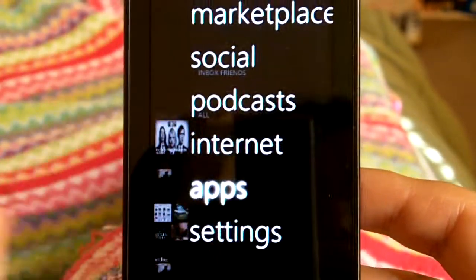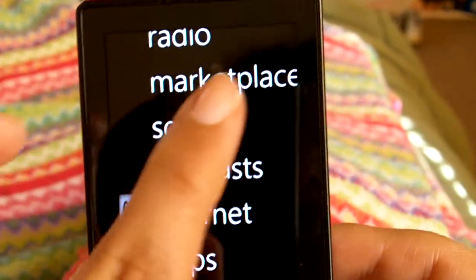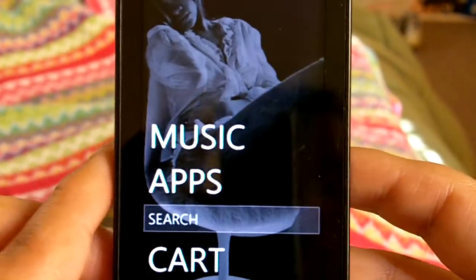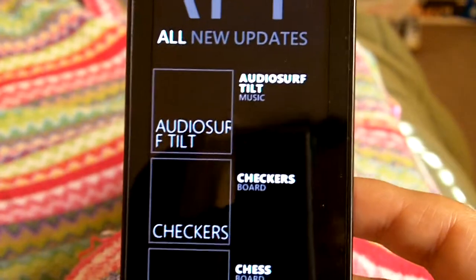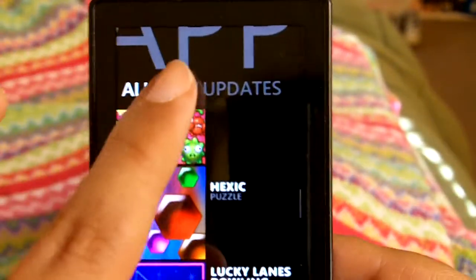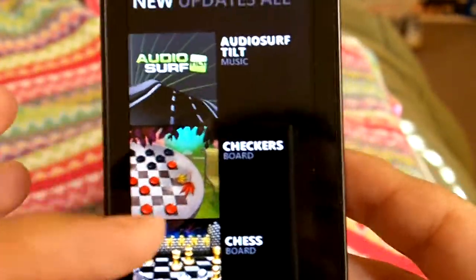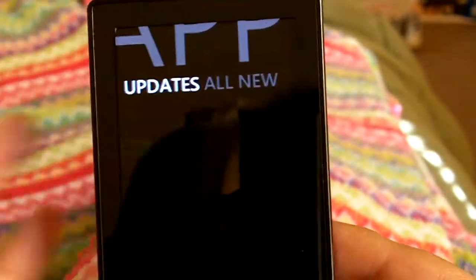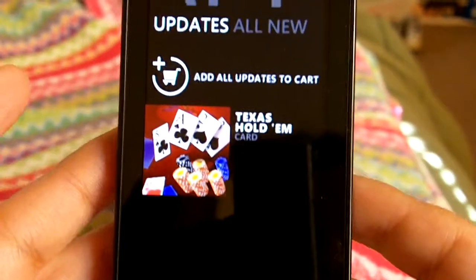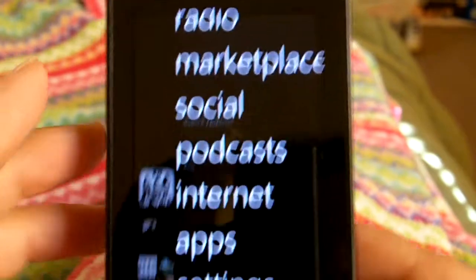I want to continue what I was saying about apps when I was in the marketplace. When you have the Wi-Fi connection, you click on apps and you're able to download all the different apps. You can click to see what new games and apps are available, and also it shows you what new updates are available for the apps.